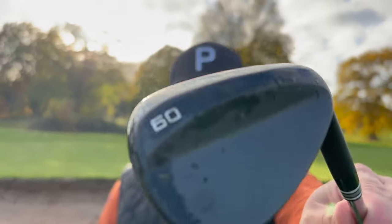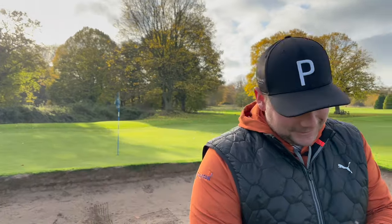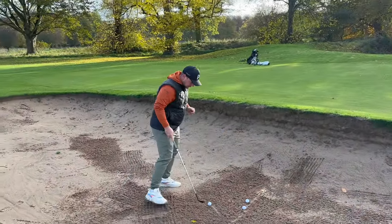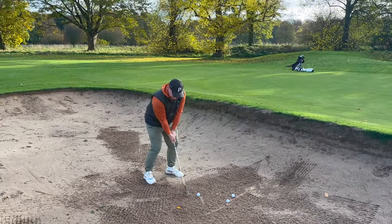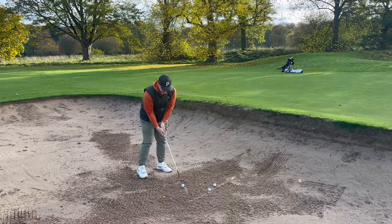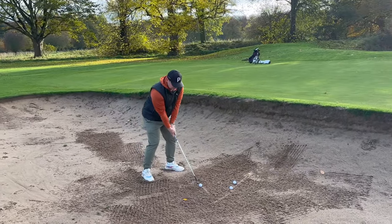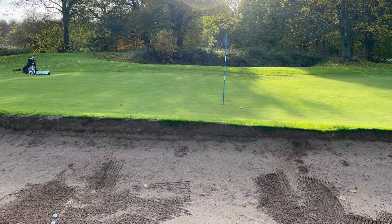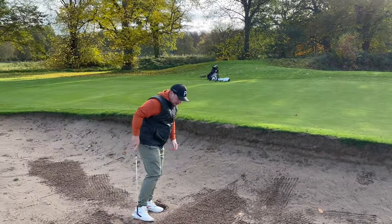I was going to test this out in the bunker myself, but James appeared from behind the trees. James has been prolific out of bunkers, so let's put it to the test. We're talking about whether it will scuff up for the price of £75 — black finishes do tend to mark up. Performance-wise, let's see it doing its job.